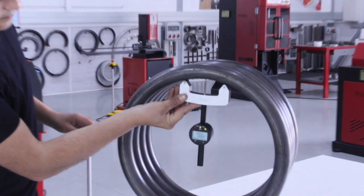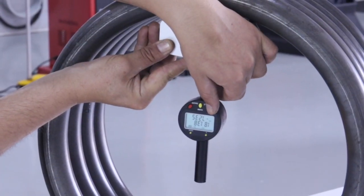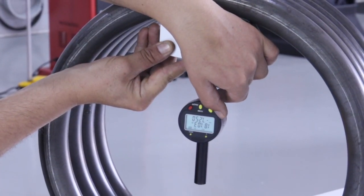In those cases where the gauge reading is complicated or difficult to access, we can retain the data by pressing the hold button.